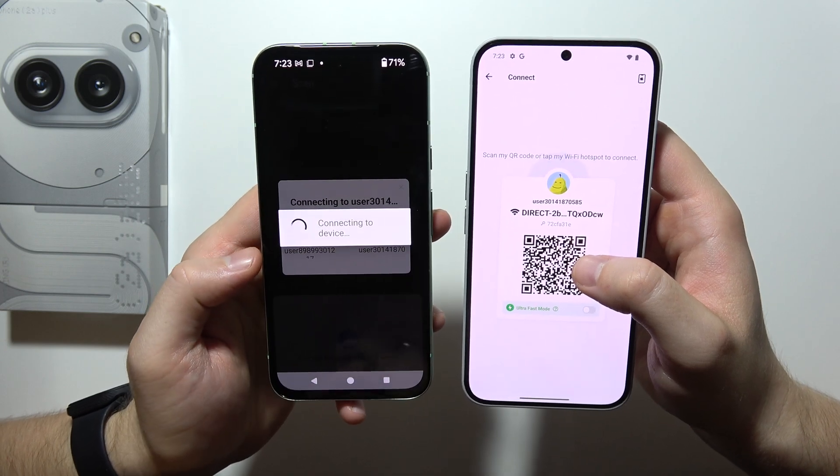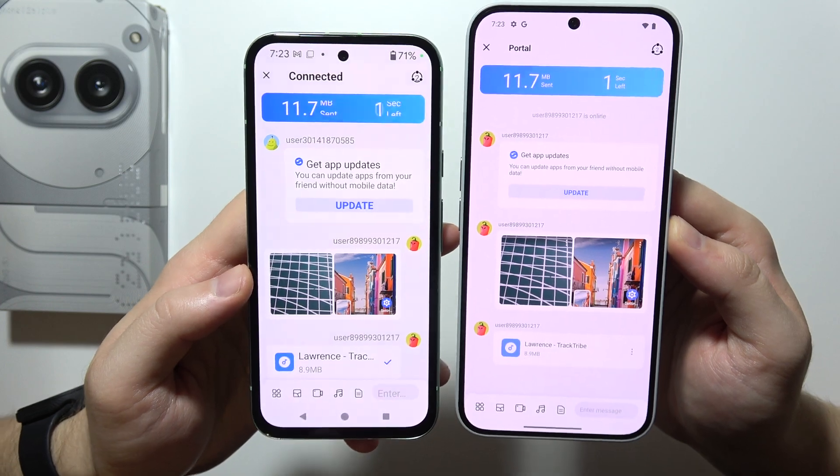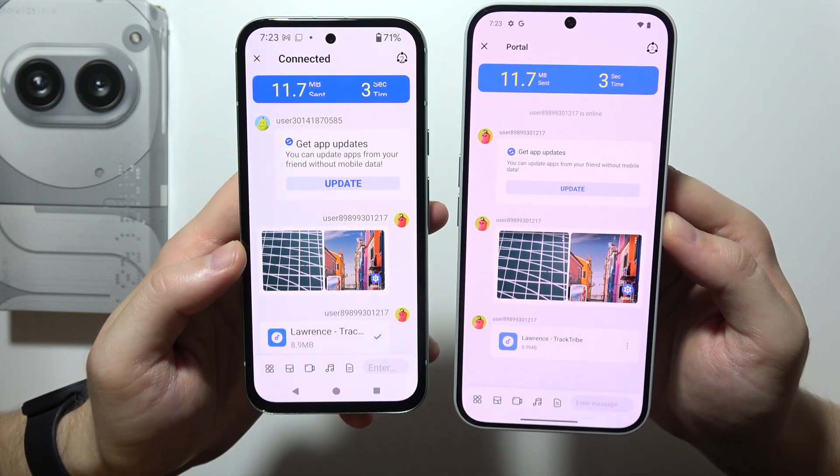Click to connect on your old phone. As you can see, the devices are now connected — just wait for the transfer to complete.